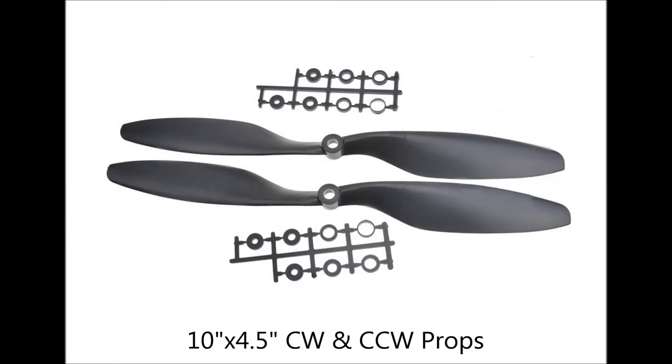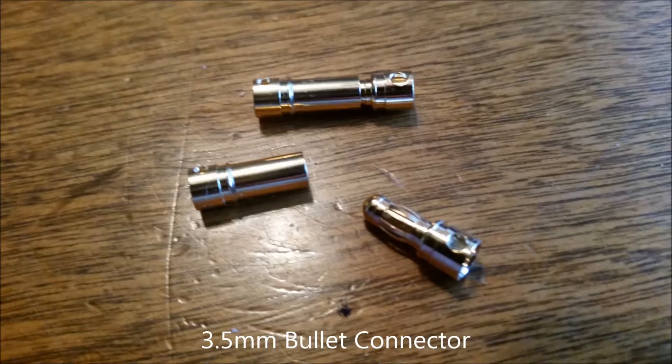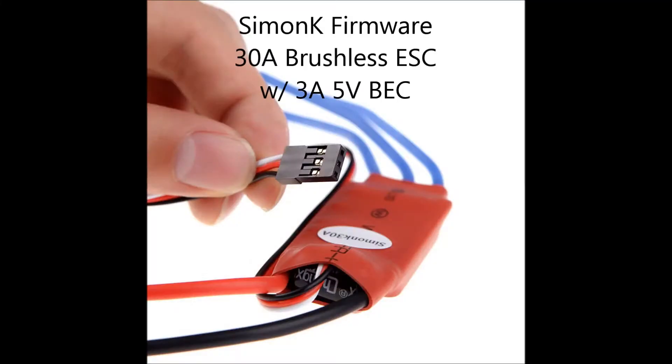I hope these aren't too big — I understand a 9x6 might be in order, so we'll see how that goes. I have the bullet connectors to connect the motors to the ESCs when they do show up. They're on their way and should be here in the next couple of days. I got the one with SimonK firmware already flashed onto it.